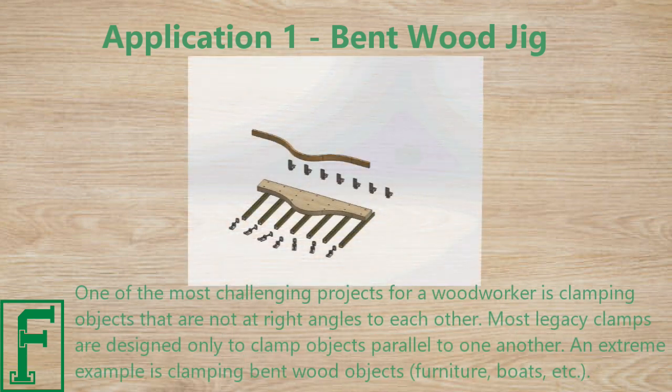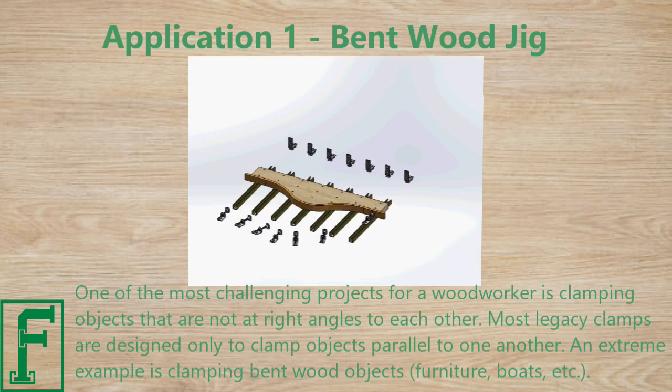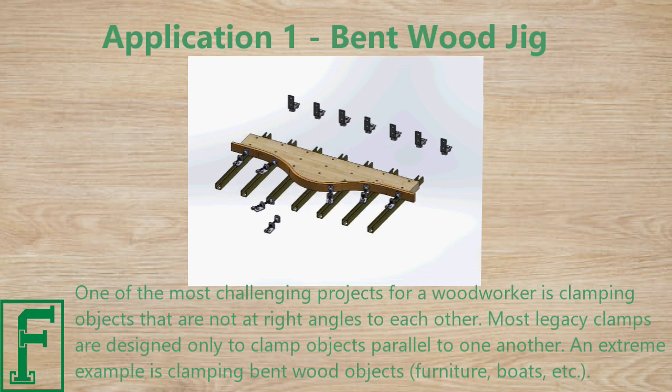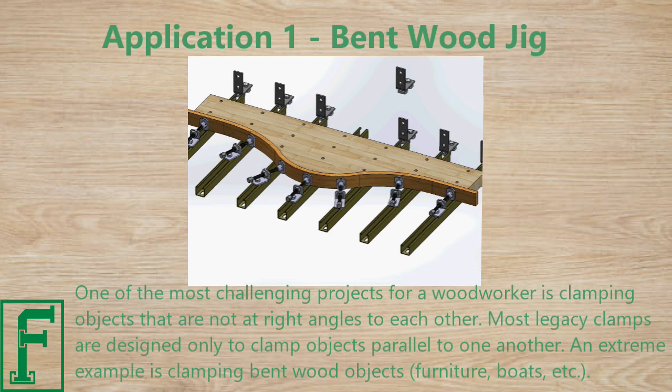One of the most challenging projects for a woodworker is clamping objects that are not at right angles to each other. Most legacy clamps are designed only to clamp objects parallel to one another. An extreme example is clamping bent wood objects, such as furniture, boats, etc.